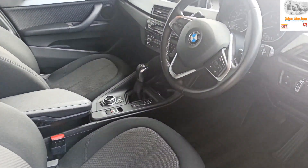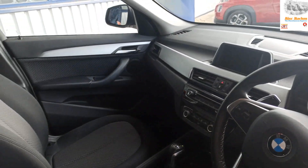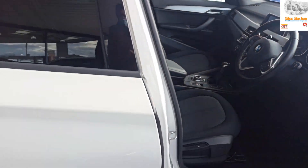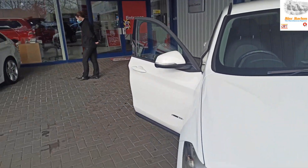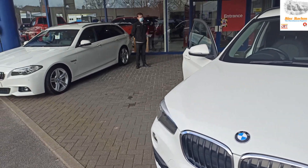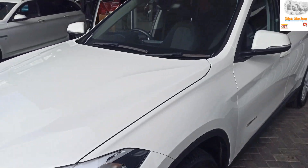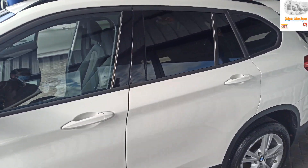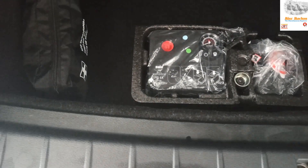This is our BMW X1. It is automatic. On the 27th of December, on the 28th of December — it is very stressful. This is the side view. This is the back boot space. It is not leather. It is clean because it is a boot space. There is a small storage space.